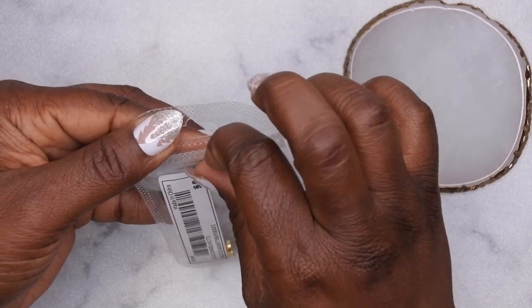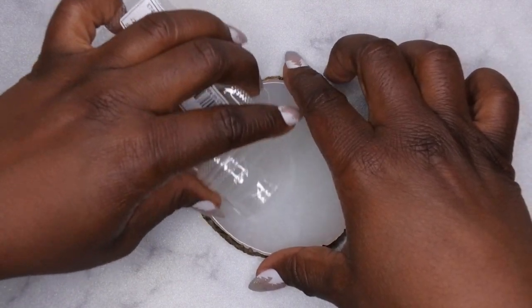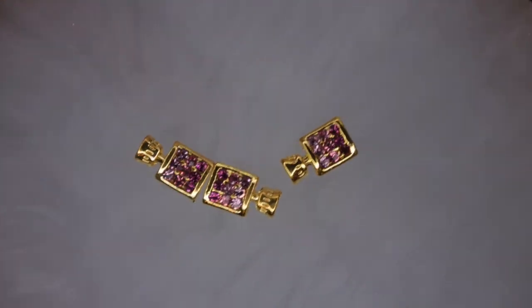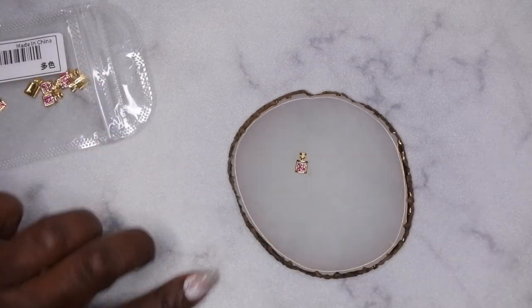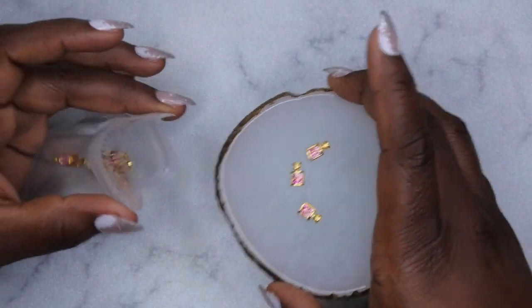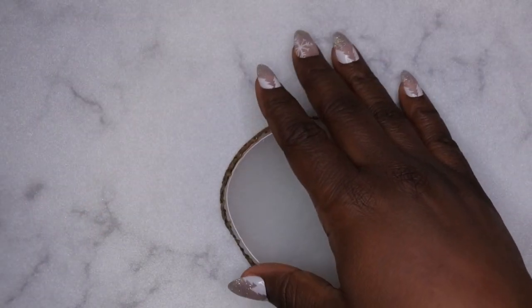I also picked up some perfume bottle charms - these are the gold ones and I might go back for the silver ones too because they're so cute. Look at these little perfect designer-style perfume bottles! There's a kind of ombre pink happening - darker and then it gets lighter. These might also be cute to do with the 'I heart you' charm for Valentine's Day.